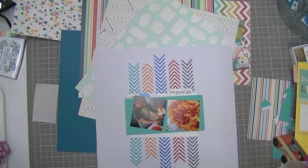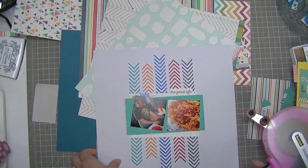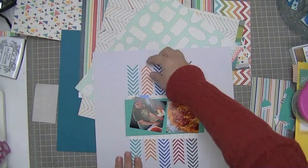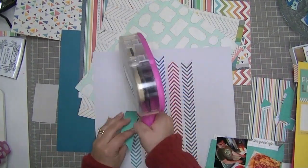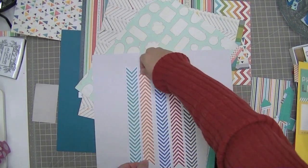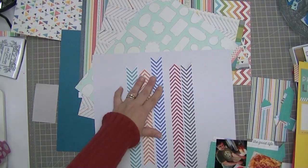I really like how that grey allows the white on these cut-out chevrons to really pop. So this is quite a bold element to be using for a background, and for that reason this layout is going to be fairly simple. It's not going to have a whole lot of layers and embellishments. I don't want anything to take away from these chevrons — I want them to be the main event on this layout.